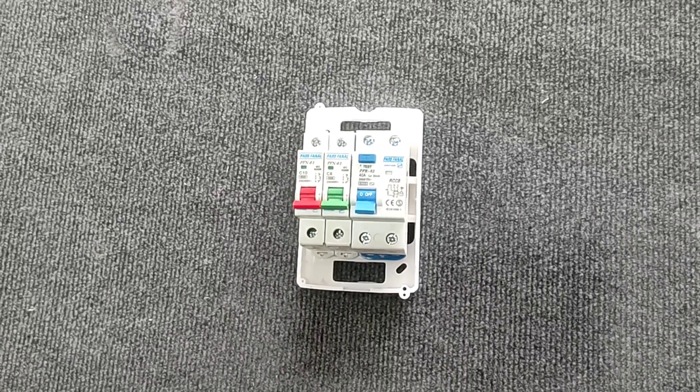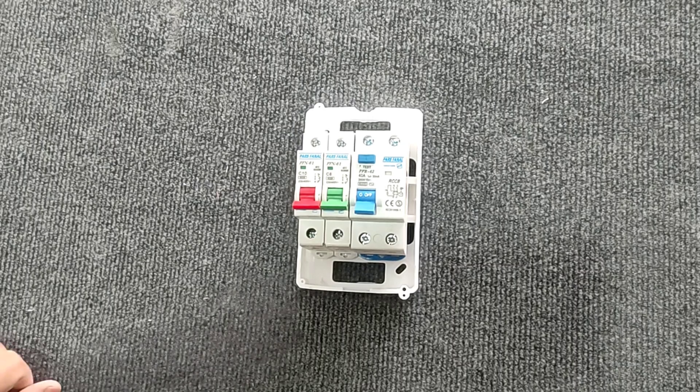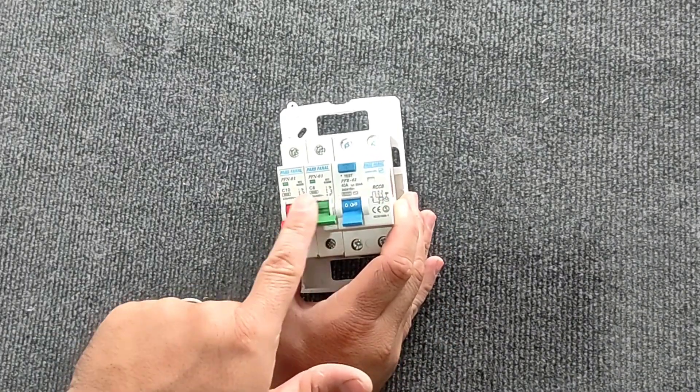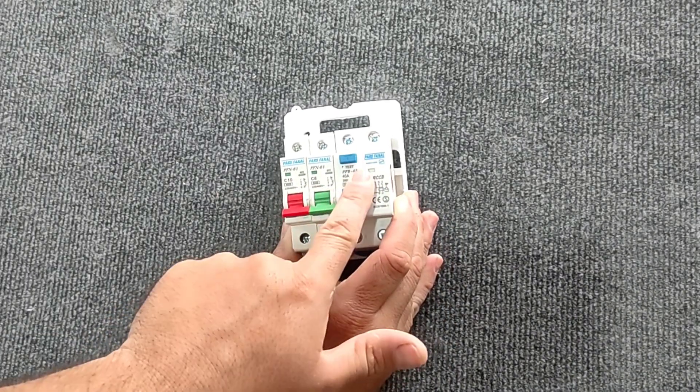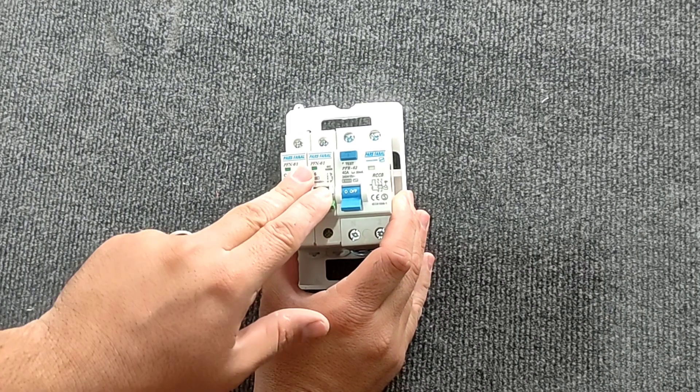Hello friends, welcome to this training video. In this video we are going to wire a distribution box. This distribution box contains an RCCB switch that is used as the main switch, and contains two miniature switches that divide the power into two parts. We have placed these miniature switches and RCCB switch in a small plastic box, so it is very easy to move and very practical. Please stay with me for wiring details.